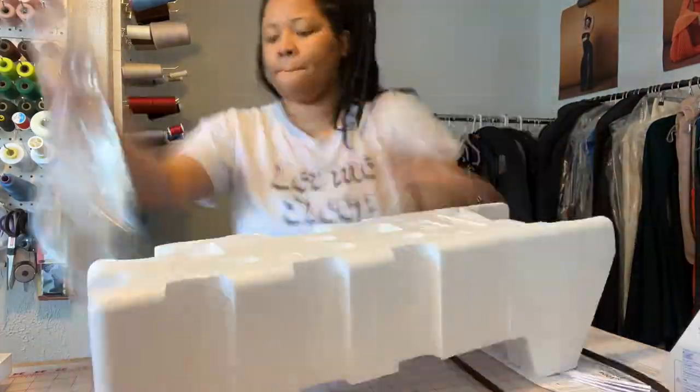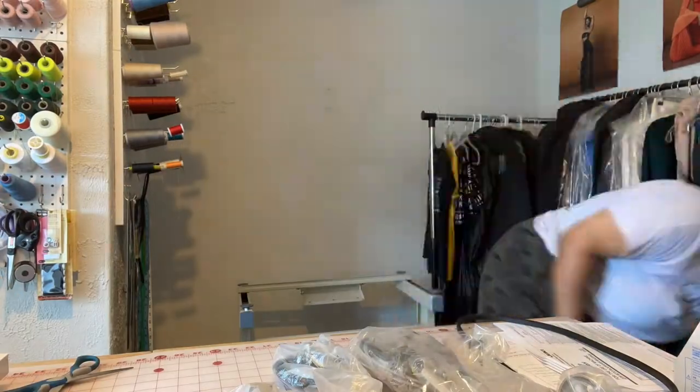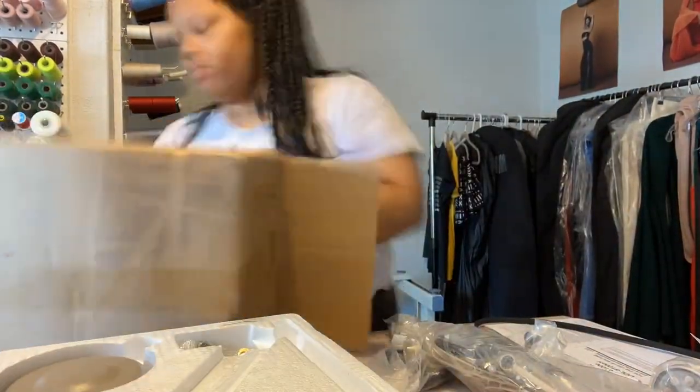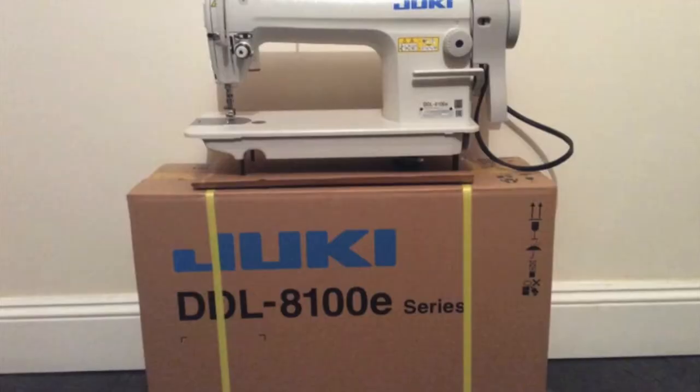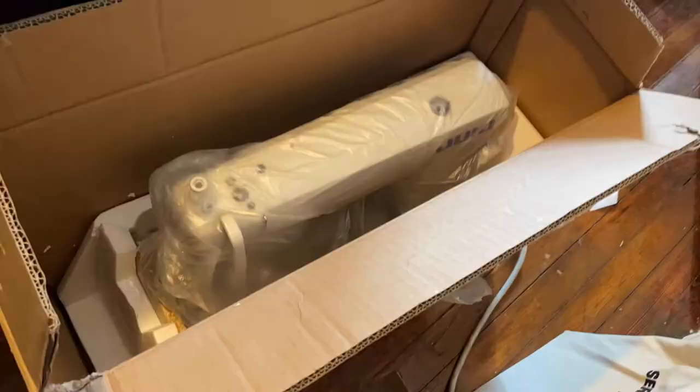Hey guys, welcome to my channel. My name is Sierra and if you haven't already guessed, in this video I'm going to take you along with me as I build my very own industrial Juki machine. Just to give you all some backstory, this machine was purchased for me as a gift but much to my dismay, it came unassembled.